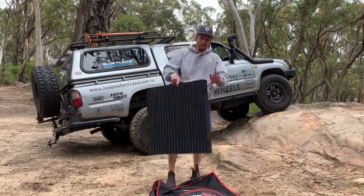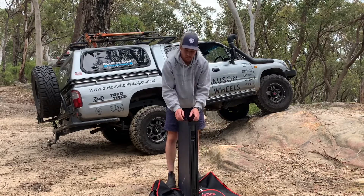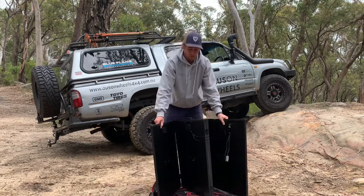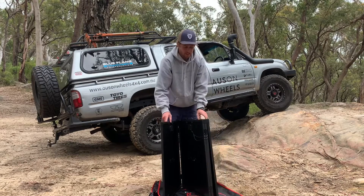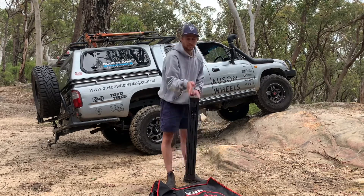The panel itself is nice and light. Believe it or not, this is four stages — one, two, three, four — so it folds out quite big. How it holds itself together: we've got magnetic clips on the end, so it pulls itself together and holds itself nice and sturdy.